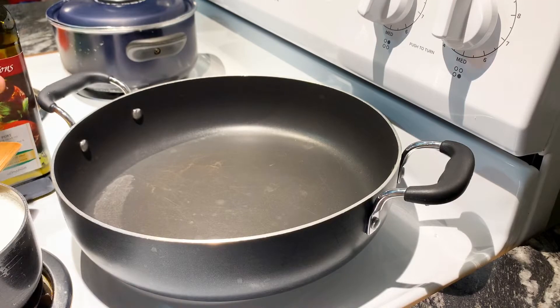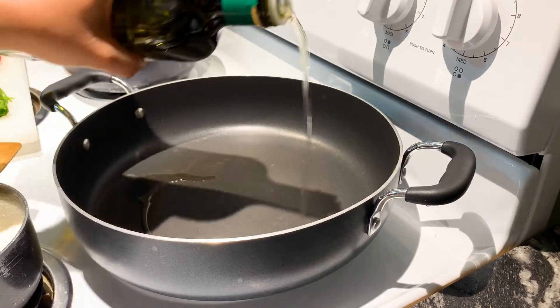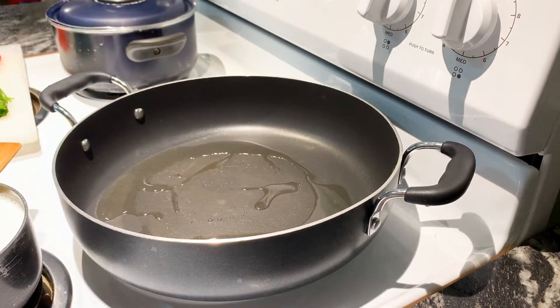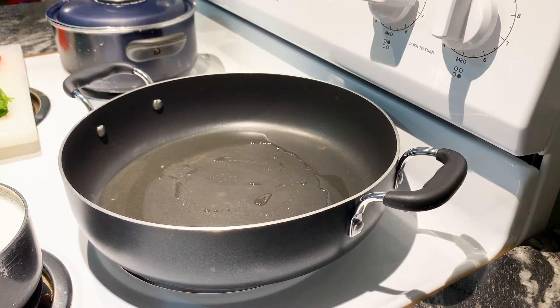Now we can put our oil to the pan, heat it, and we can stir-fry our garlic, onions, and also the chili.